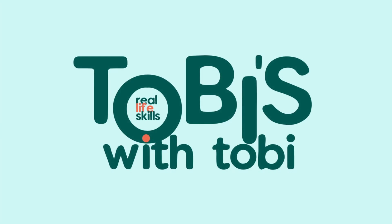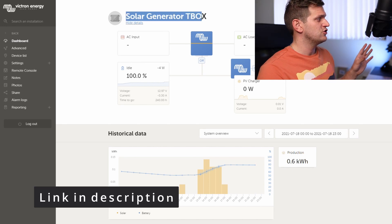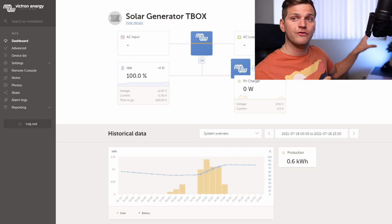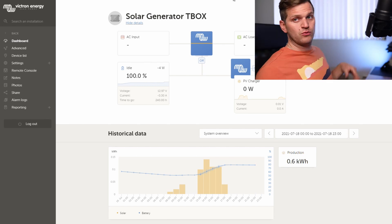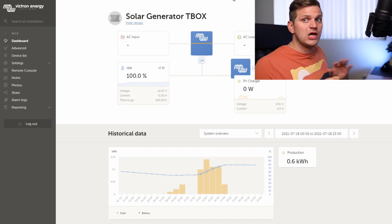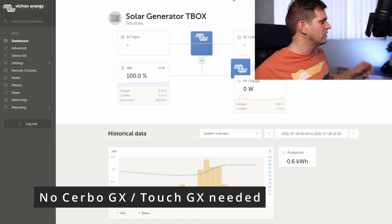Hey, quick update on the Victron Venus OS on a Raspberry Pi open source. This is the dashboard — the solar generator t-box — which you should be familiar with. That's the dashboard online on the Victron homepage. I can log into that with my Raspberry Pi, as I talked about in a previous video. So you don't need a GX Touch 50 or a Cerbo GX or whatever they call it.